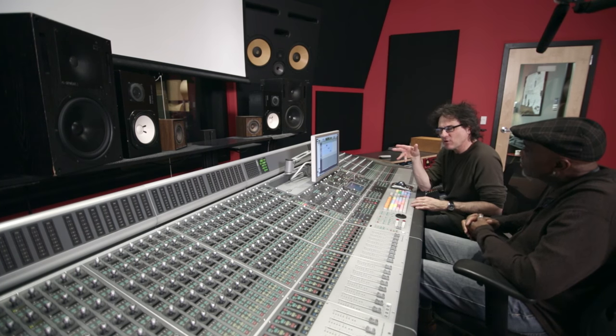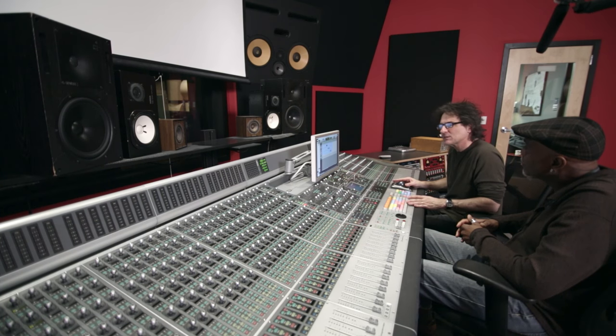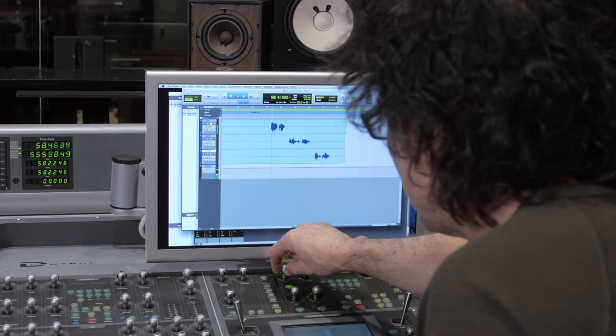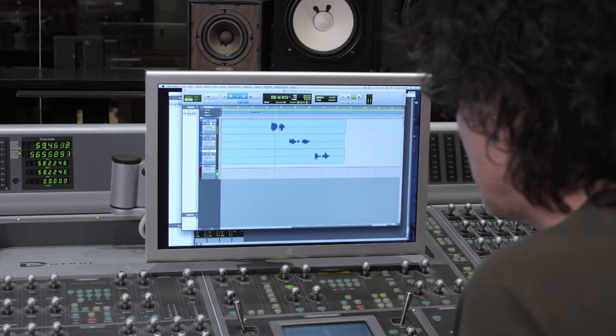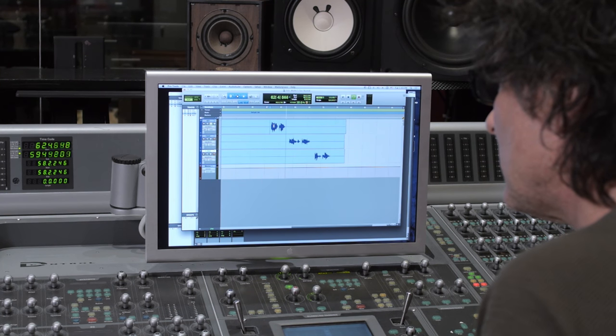Okay, so we had the same saxophone, same sax player, same room, same mic pre — the only thing that changed was the microphones. We're running all three of them through an API, no compression, no EQ, straight into Pro Tools. Here's the sound we got from the least expensive microphone, the 421. Sounds nice — nice mid-range, but a nice cut on top too. It's probably the brightest of the three.